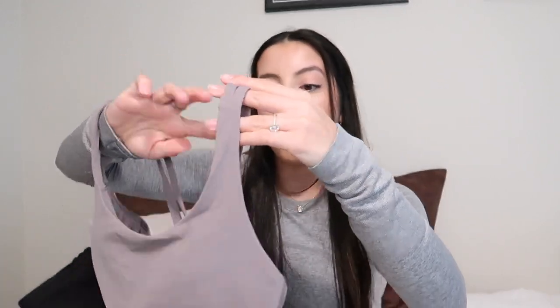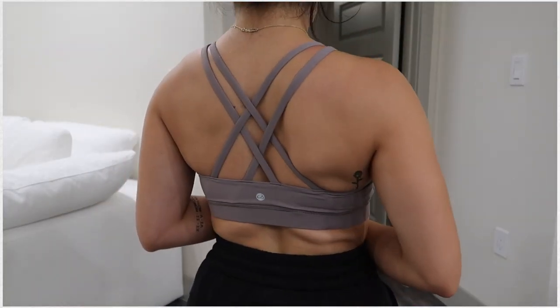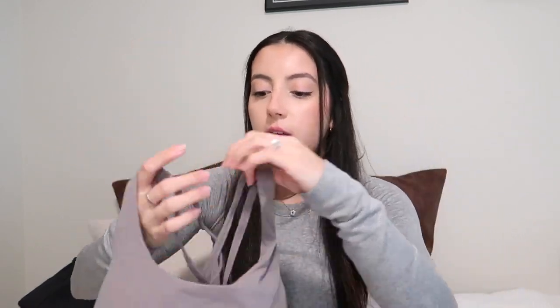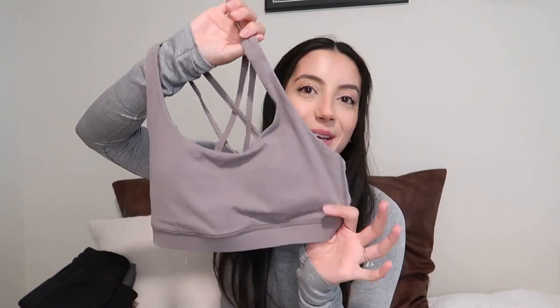Next I have this sports bra, got it in a size small, and it's a dupe for the Lululemon Energy bra. I love this — I think it's such a cute sports bra and I like it better than the other one. It just fits better and feels more high quality. This is also CRZ Yoga. It has a straightforward front and then the back has the crisscrosses again — it looks pretty much identical to the Lululemon one. Padding is removable and fits better in this bra than the other one. It also feels super supportive. I didn't feel like I was spilling out of it. Highly recommend — they have it in a million colors and I will definitely be going back for more.